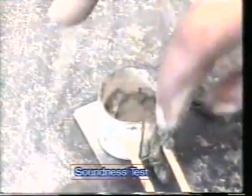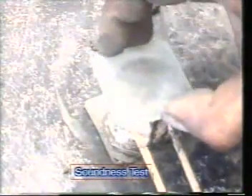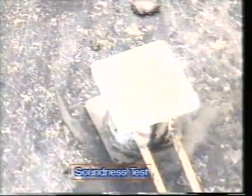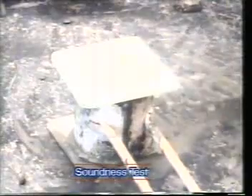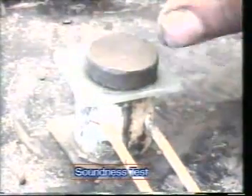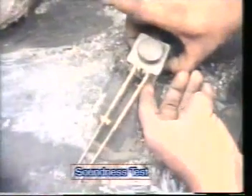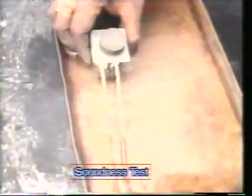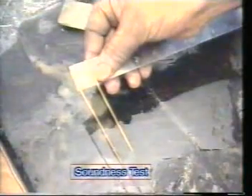Cover the cylinder with the glass plate and place a small weight on the glass plate. Put the entire setup in water for 24 hours. Take out this cylinder and measure the distance between the two indicators — let it be L1.